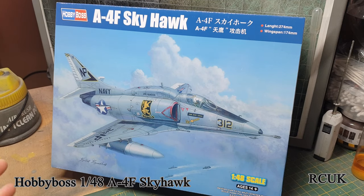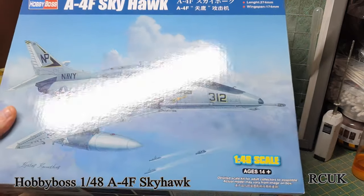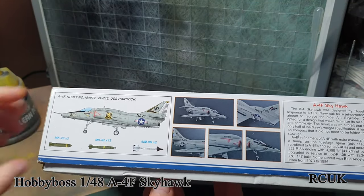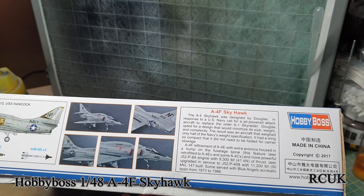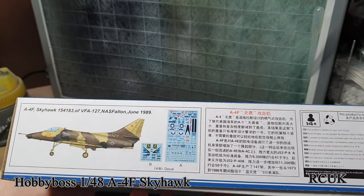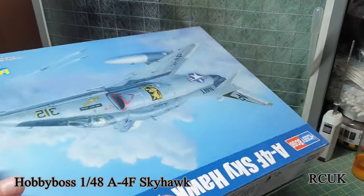This is the F version — you can do it with the spine or without. The spine is probably to do with electronics and stuff. Inside the box you're greeted with one of the markings and some weapons, some pictures of the kit built up, a little bit of history on the A-4 Skyhawk. Kit number 81765. There's another marking option for the Top Gun school 1989, and camouflage markings in a desert scheme.